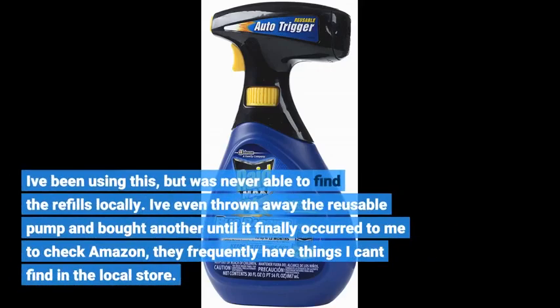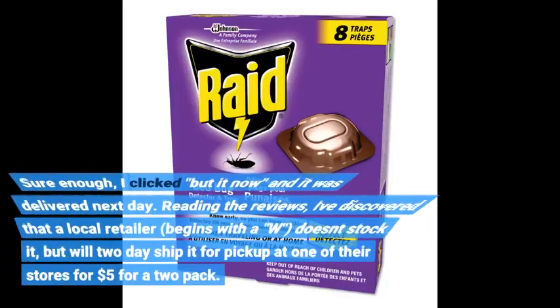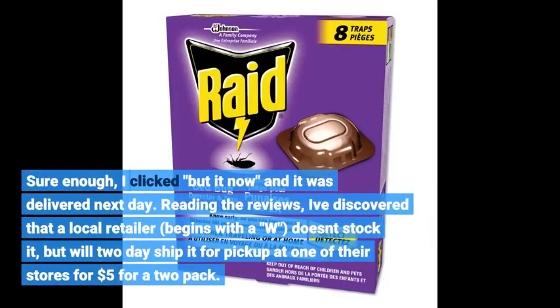I've been using this, but was never able to find the refills locally. I've even thrown away the reusable pump and bought another until it finally occurred to me to check Amazon — they frequently have things I can't find in the local store. Sure enough, I clicked 'buy it now' and it was delivered next day.